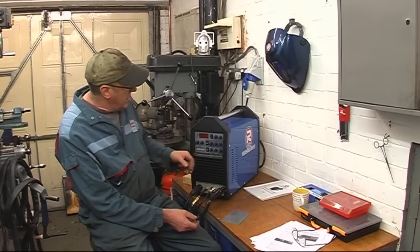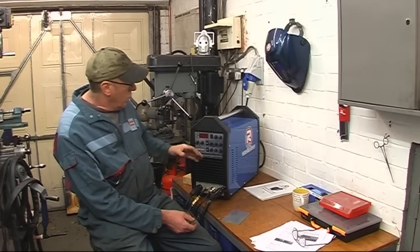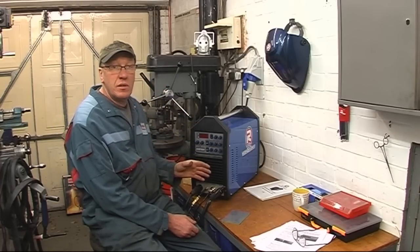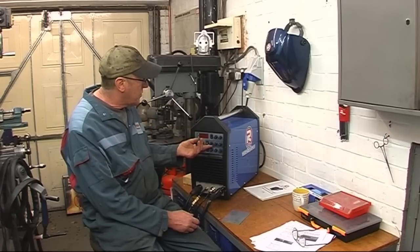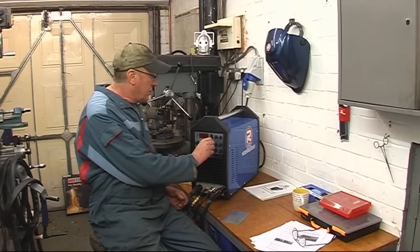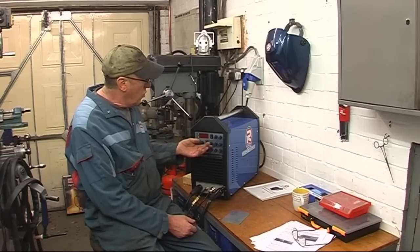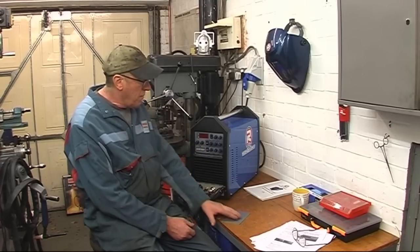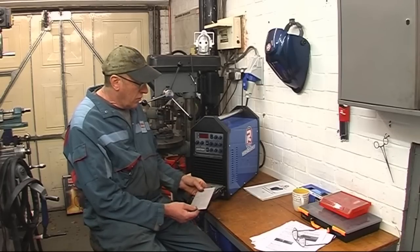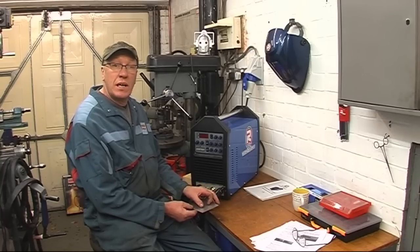There's a control on here which says AC balance, goes from 30 to 70. What that does is it determines how long your electrode is negative. If you turn it down to 30%, you've got maximum cleaning effect. If you turn it up to 70%, you've got maximum penetration. Normally about 40% for metal like that. I'll run some weld beads at varying percentages so you can see the effect of how it cleans.